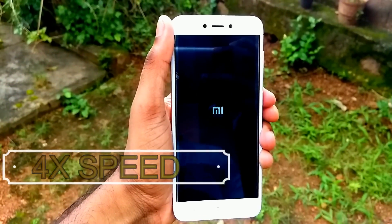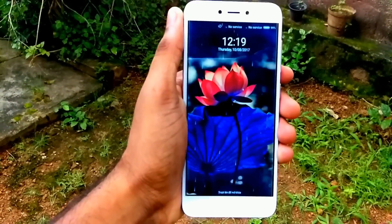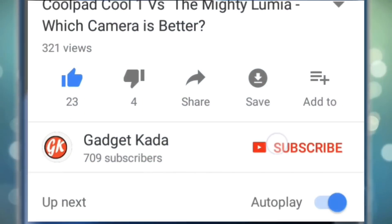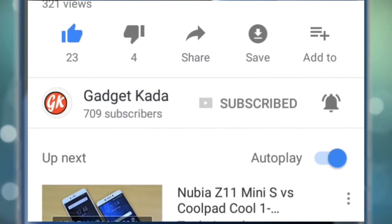So that's it guys. If you liked the video, please hit the like button. Subscribe to our channel for more exciting videos. Thank you. For more such videos, subscribe to Gadgetgada, press the subscribe button and then press the bell icon to get all our notifications. We'll see you next time. Bye.